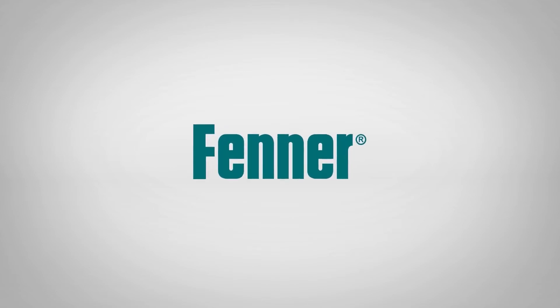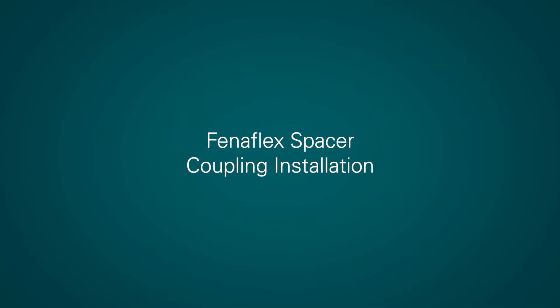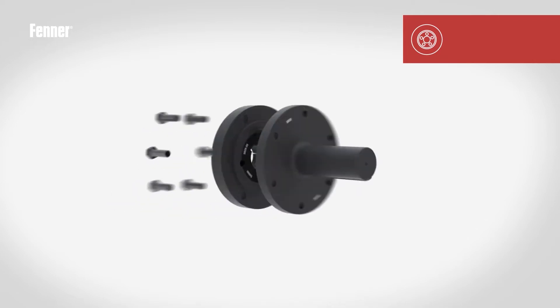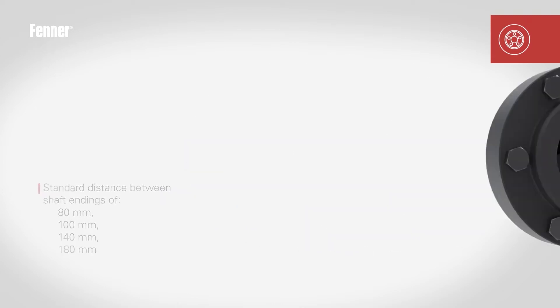The Fenerflex spacer coupling is designed primarily for the pump industry. The design allows for the prime mover or driven machine shafts to be moved axially without disturbing either machine. The coupling is designed to accommodate standard distance between shaft end dimensions of 80, 100, 140 and 180 millimetres.